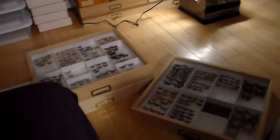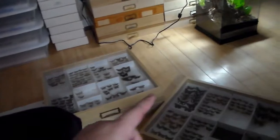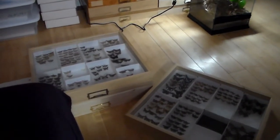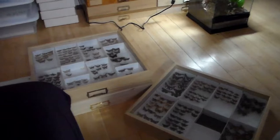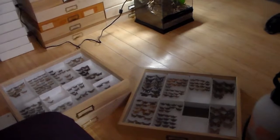The last thing on my agenda for this video is getting the skippers into their new drawer — hopefully consolidating most of these. Still not sure how many I can fit; I might have some that need another drawer. But I'll do that in this video and show you what I got.